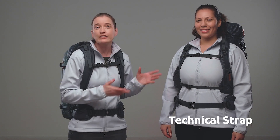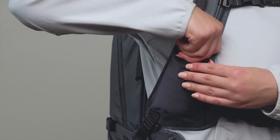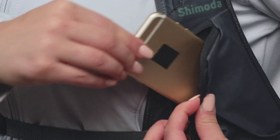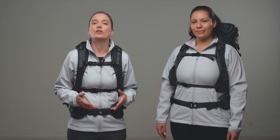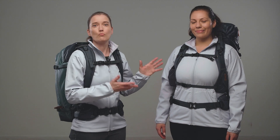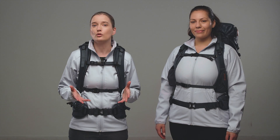Our first strap is the technical strap, featuring our popular stretch water bottle accessory sleeve and zipper access phone pocket. Its range of fit leans towards fuller figured women with broader shoulders and or bigger chests. However, the technical strap can accommodate a smaller woman as well.